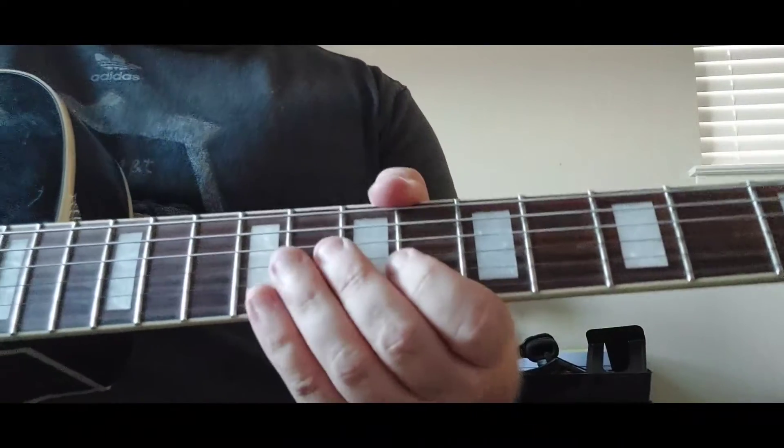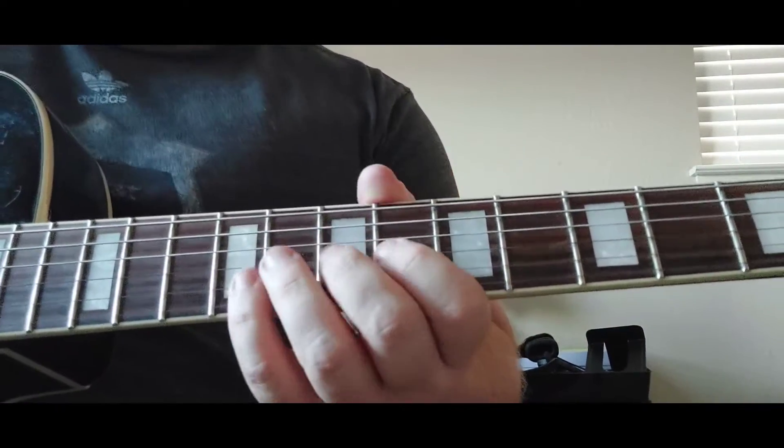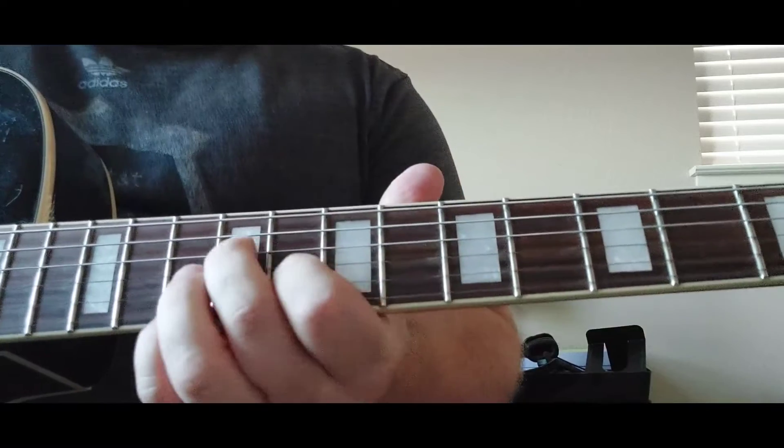So I'm going to throw that little part in there, in case you were wondering where that little part is — that's a keyboard part. The guitar does this instead. There are little leads that the guitar does in the extended version.